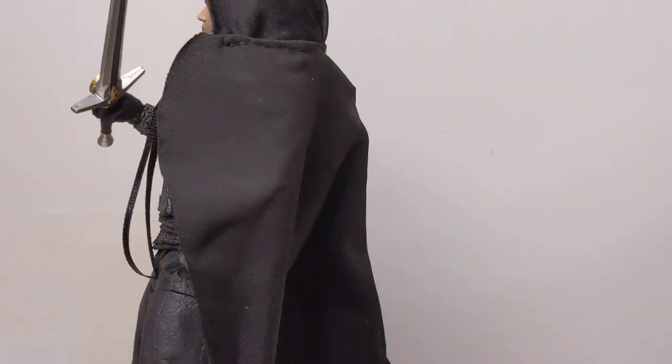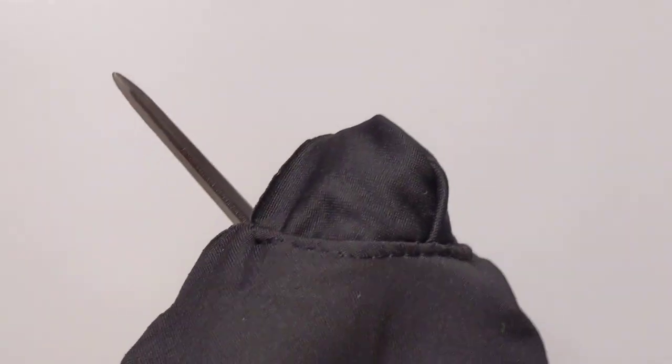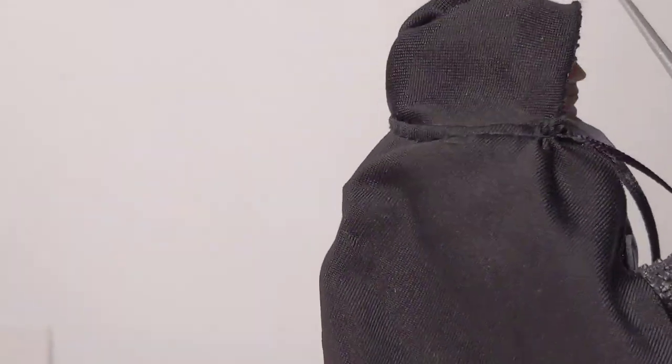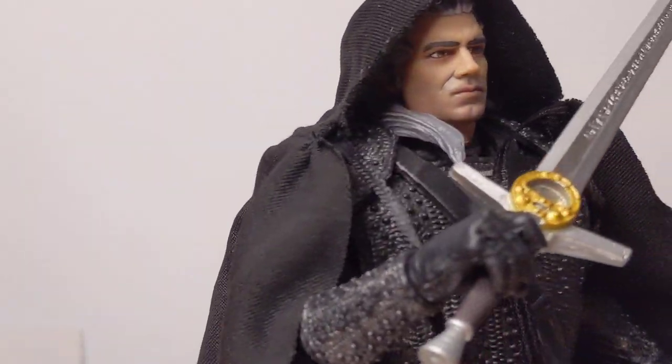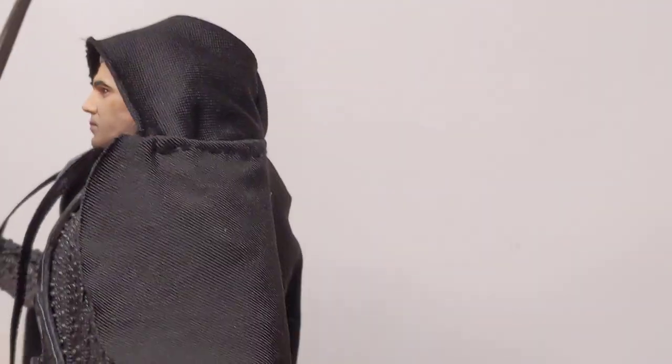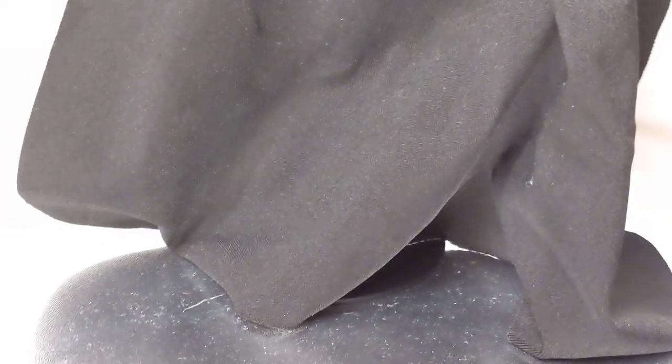Just getting a quicker look at Geralt — we'll scan around and get a look at that facial sculpt. Soft goods cape all the way down; it's actually a really nicely done cape. The facial sculpt is, from an angle, not too shabby overall. Comes with a figure stand as well, which is labelled The Witcher on there.